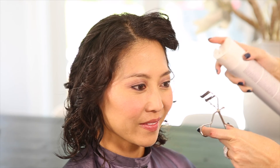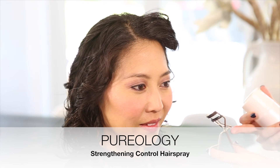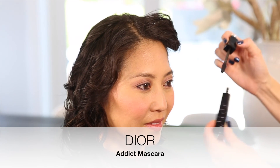Next we're using an eyelash curler. One hot tip for very straight Asian eyelashes is to give it a little mist — I love my strengthening control spray because it's super light, though you will need to clean your eyelash curler more often. Then we're adding Dior Addict mascara, which is a particularly wonderful brush that really pulls those curls and gives a nice bend.